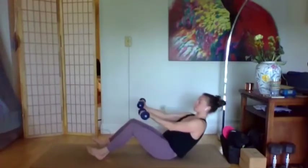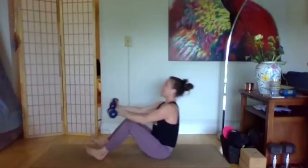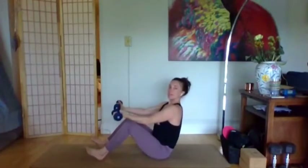Inhale back, exhale up, keeping the spine long. Unlike Pilates where we might have a C-curve, we're keeping that spine really long — think boat pose.